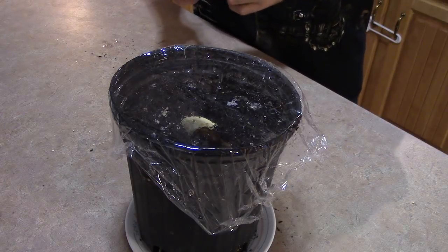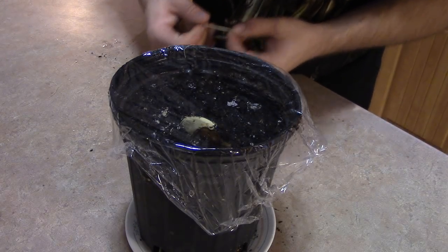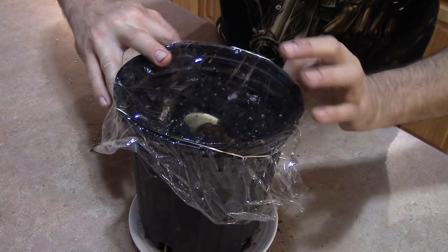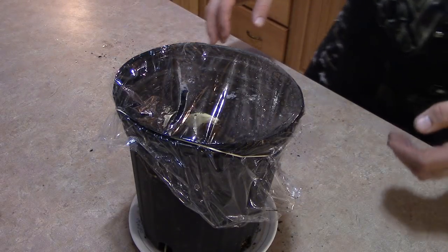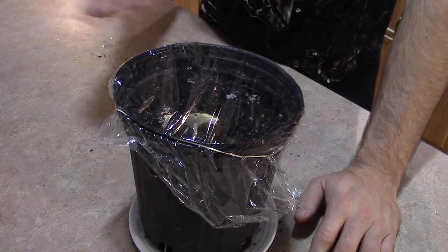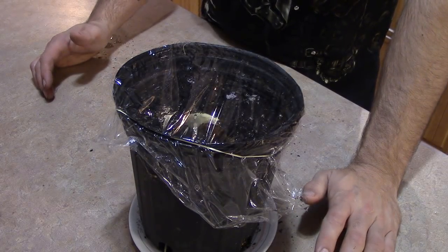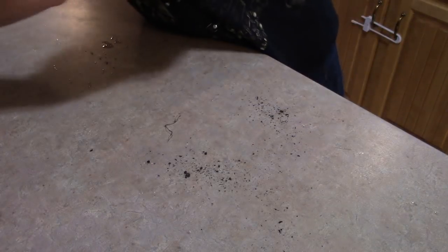November 16th I put this in, today is November 24th. So it took me eight days to sprout this. That's pretty good considering it's cold as hell — I'm in Canada right now, it's minus 15 Celsius outside. So that's not a bad deal right there.